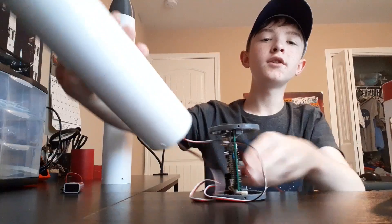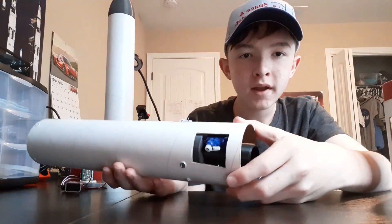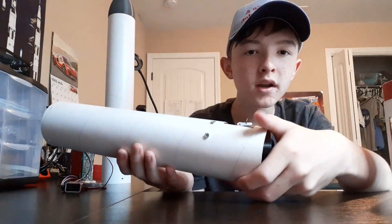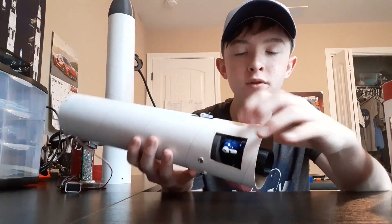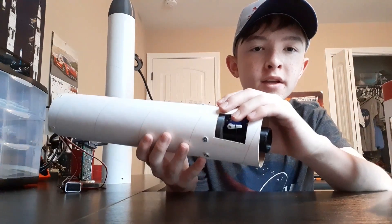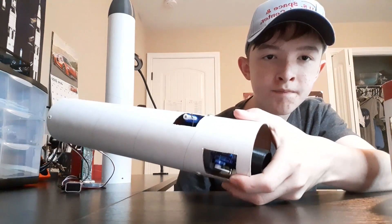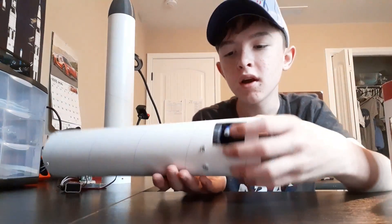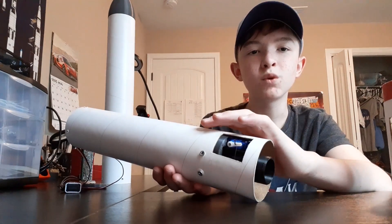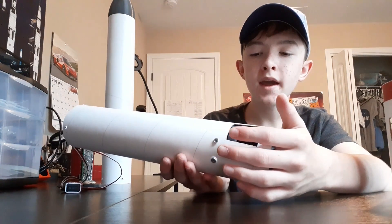Looking at the thrust vector control mount — right now I have it installed in the rocket. You can see it's attached through four screws, and there are two cutouts in the body tube which allow the servos to actuate outside the rocket. This is just a test rocket, and I have enough materials to build a second, more finalized rocket. This one is going to be for a static fire test and maybe a launch.